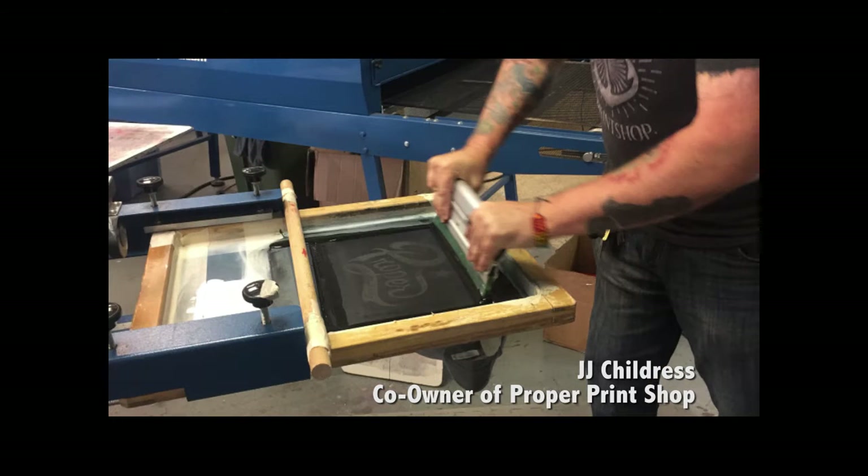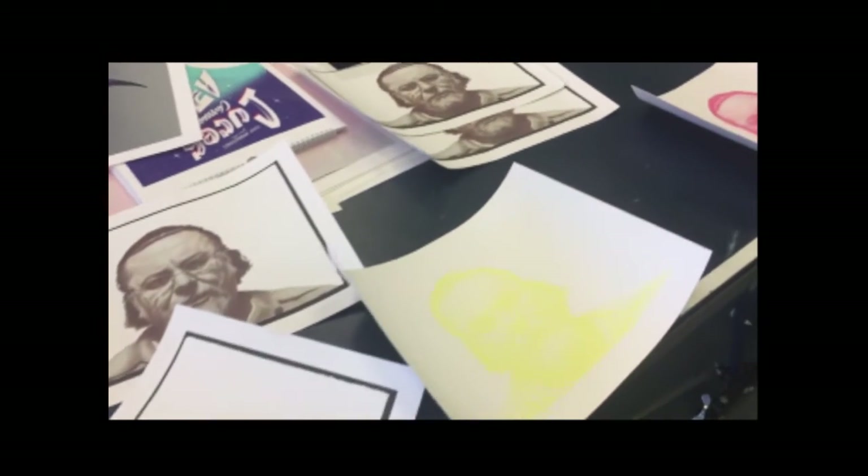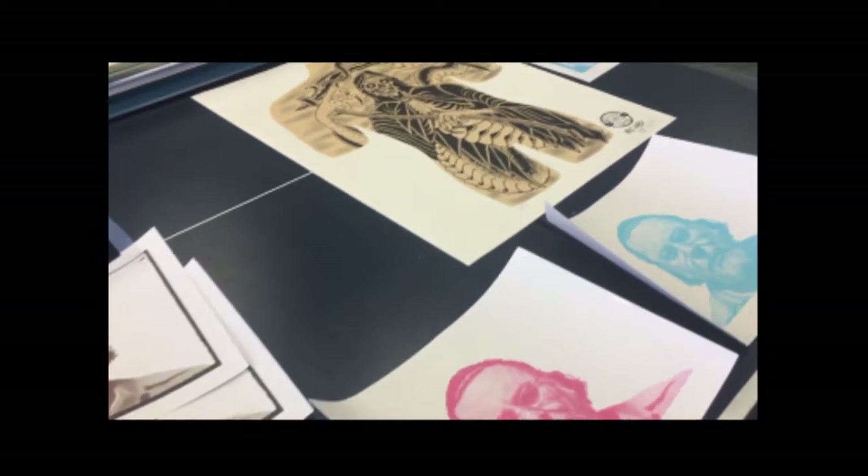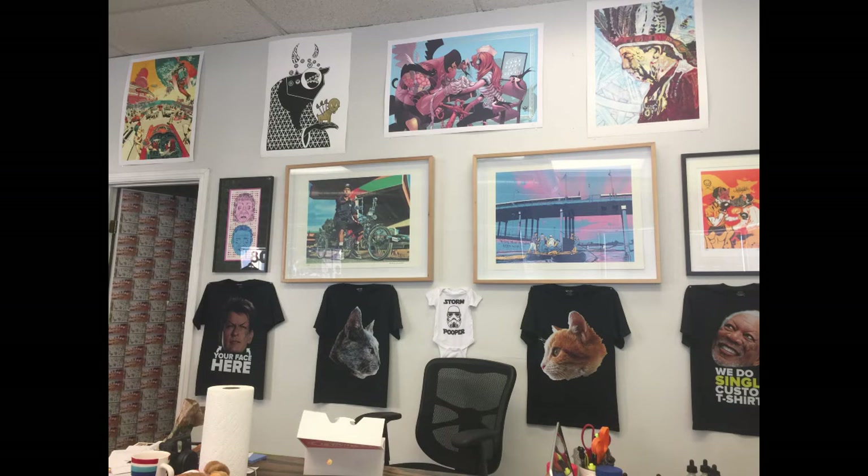Basically, you have a frame — think of a picture frame — and there's a mesh stretched over it. Depending on how much detail or how much coverage of ink, opacity, there are different types of mesh. Some that are more open, some are more closed.